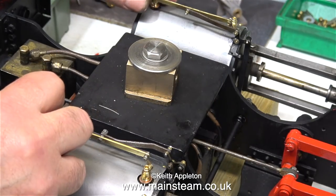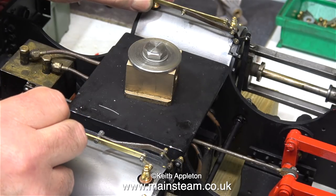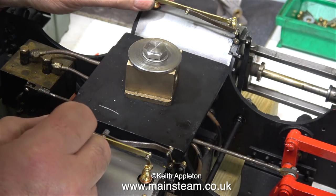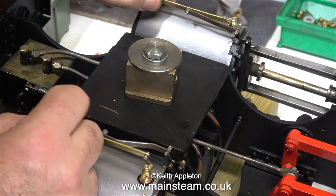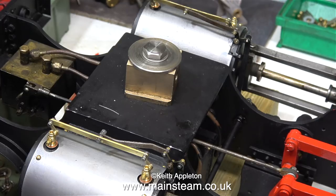And now it's time for the final test. I'm really pleased with the way these have worked out - they're very free, they open the drain cocks and nothing binds. There's a bit of slop in the linkage, but that's okay. It's most important to make sure that the drain cock linkages are not tight, otherwise the lever will have difficulty moving them and things will work loose further up the chain, like the actuating arms on the crossbar.